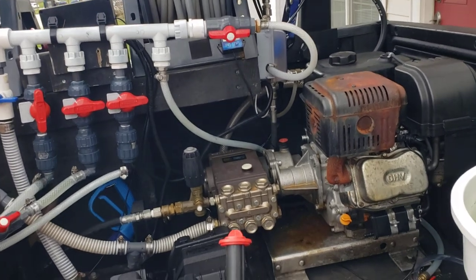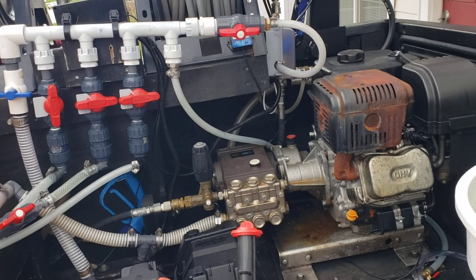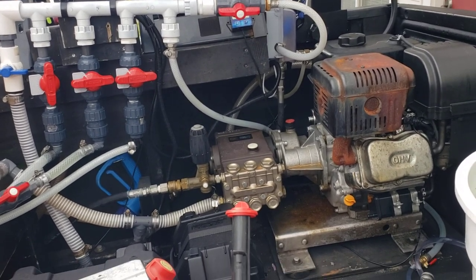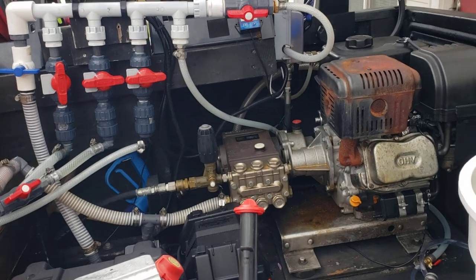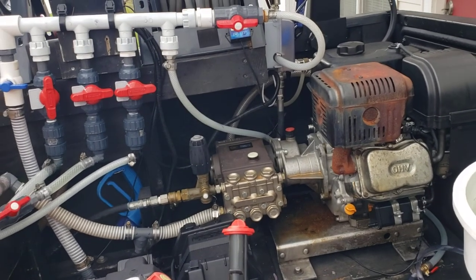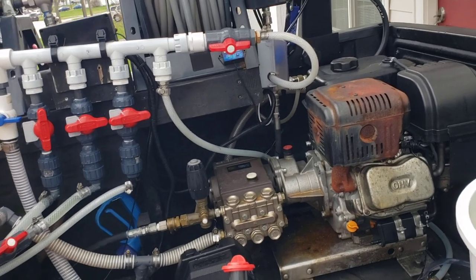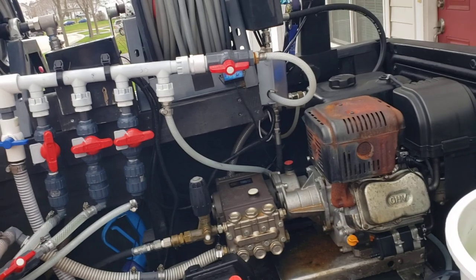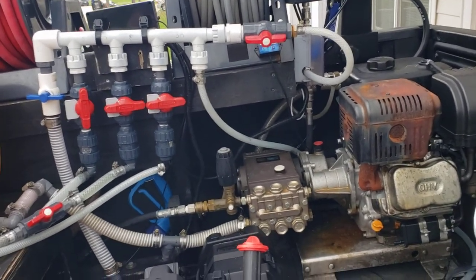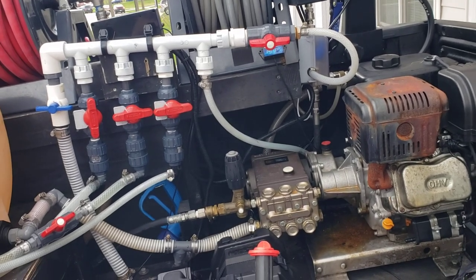The way too simple answer is yeah, of course you can do it — probably with an electric pressure washer — but would you want to? The thing I started thinking about is: why would I spend eight hundred dollars on a machine like that only planning on replacing it as quickly as possible? Because really, I think you're wasting your time with something like that.